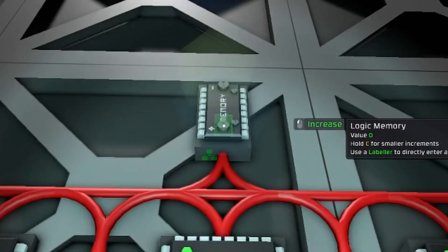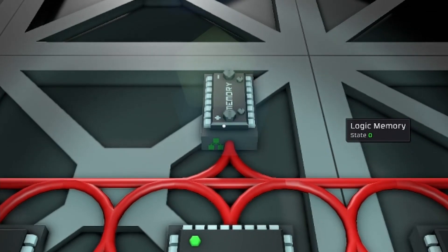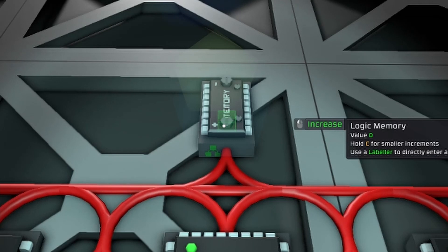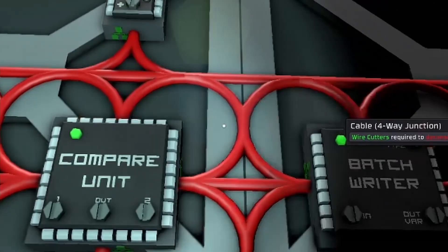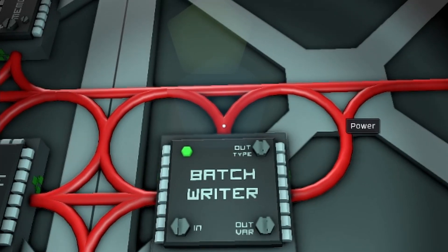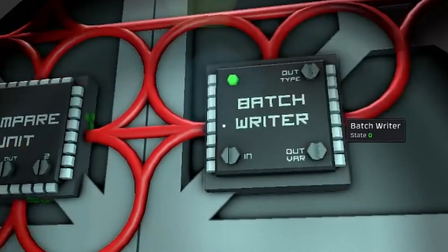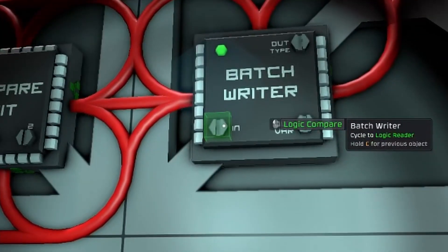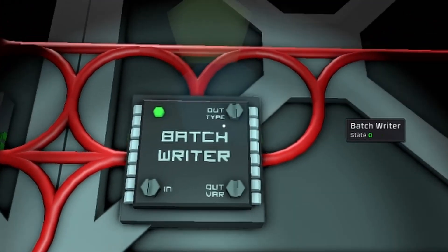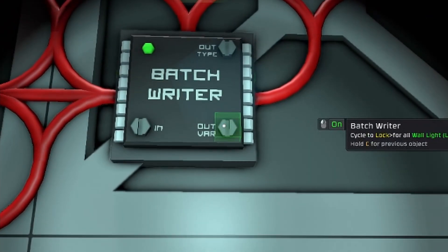The logic memory you need to set to zero value — use a labeler, make sure you look at the big screw, turn it on, hit the button, put a zero in there and hit enter, then close it up. Then you're going to come over here to the batch writer, and the logic compare is going to send here. You want the batch writer if you're doing multiple items, and then out is to the wall light and the out variable is 'on'.